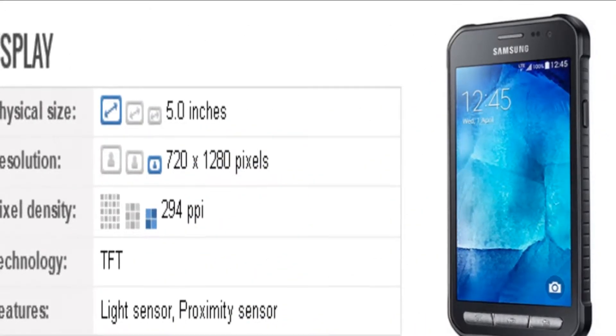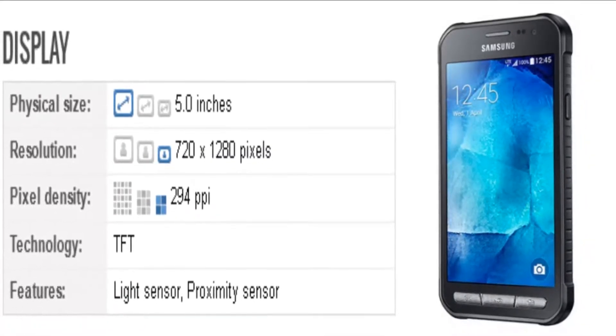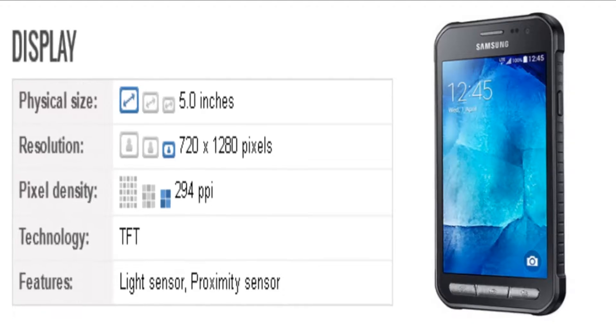The phone comes with a 5-inch display with a resolution of 720 x 1280 pixels.